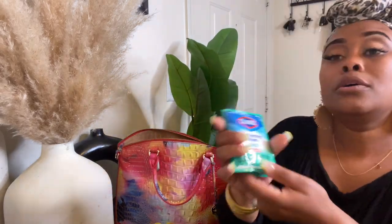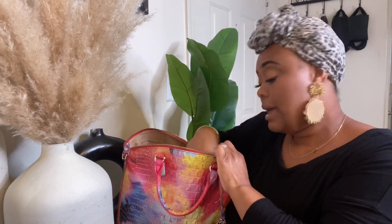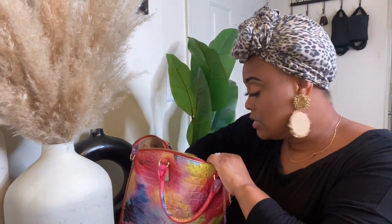I have Clorox Wipes to go — you always gotta stay locked and loaded with your Wet Ones and Clorox wipes. I ain't trying to get sick out here.